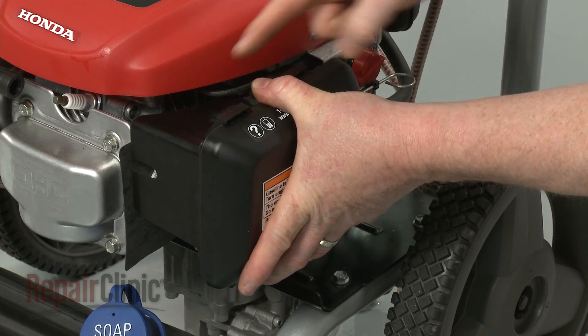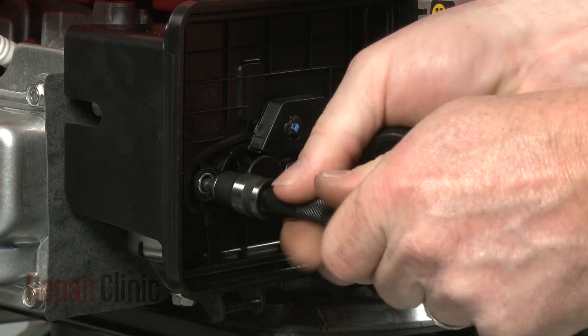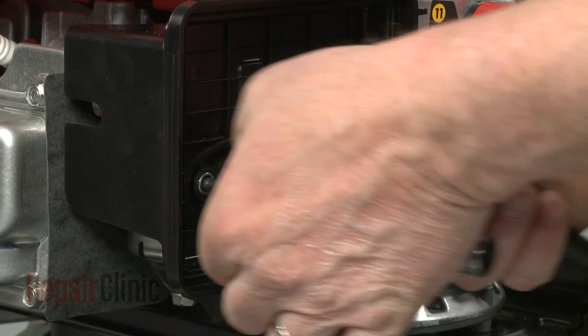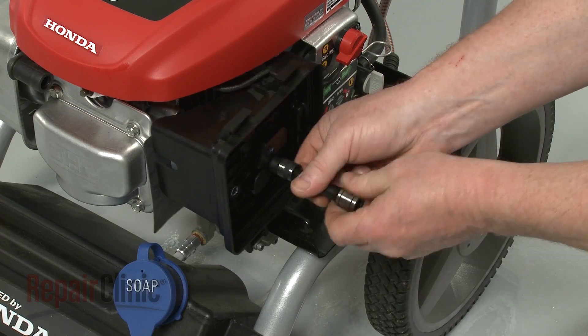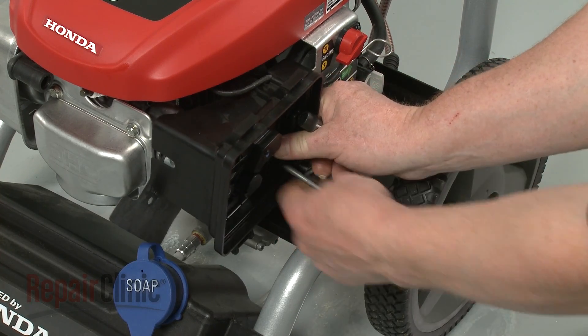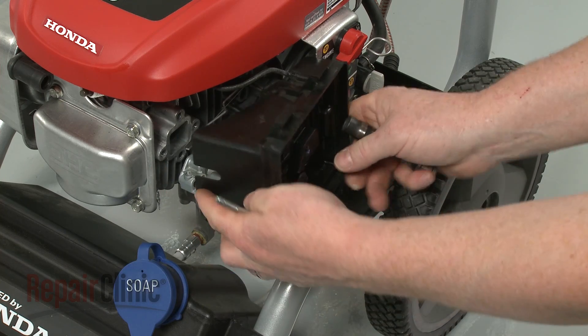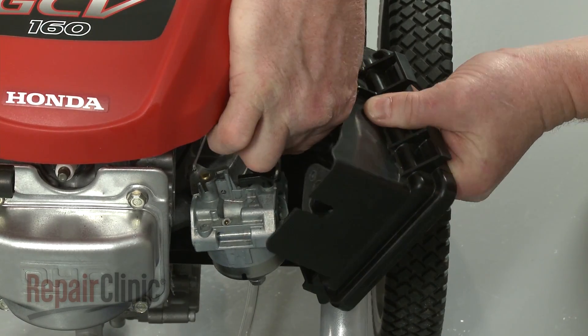Release the tabs to remove the air filter cover and pull out the filter. Next, remove the mounting bolts securing the air filter housing, the carburetor, the gaskets and spacer. Pull off the breather tube and set the air filter housing aside.